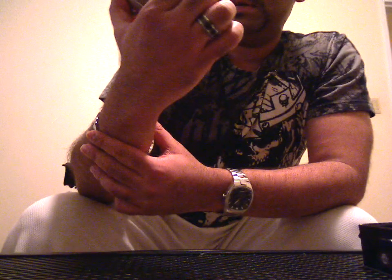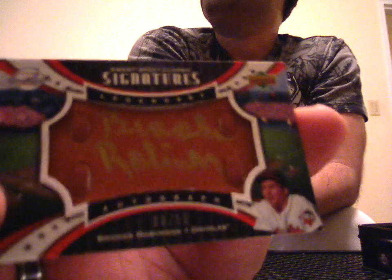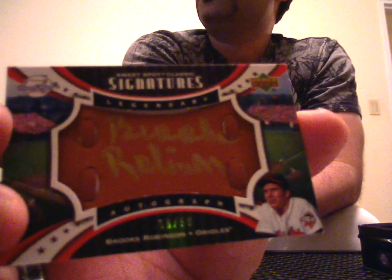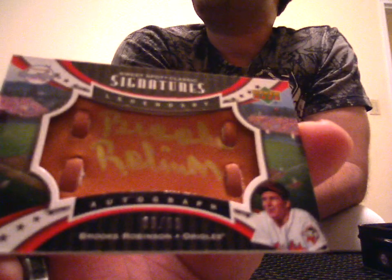And the last card is going to be — ooh, it's a doozy. Nice one. 39 of 50, leather glove auto of Brooks Robinson with gold ink. The auto is not the greatest — it looks like he just stopped at Robin instead of Robinson. But still, nice card, 39 of 50. Leather glove auto, Brooks Robinson.